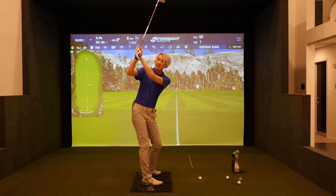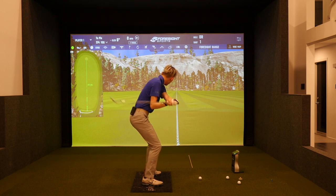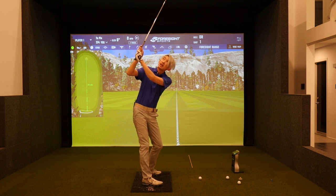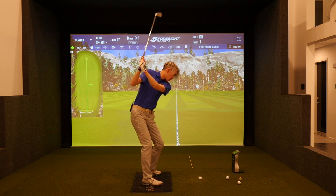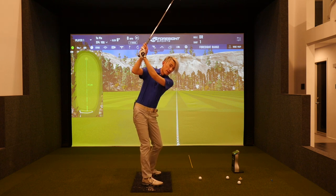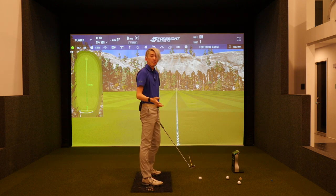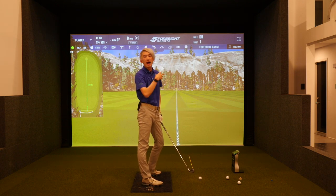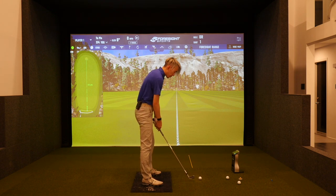I'm going to cross the line significantly while my lead wrist is still flat, and from here I'm going to try my best to rotate. You can see the rotation of my body counters that across-the-line feel and the club is forced to fall way back and down to get back to the ball. Because if I cross and I don't do that and I rotate, I'm going to miss the ball — I know I'm going to be so steep on it.